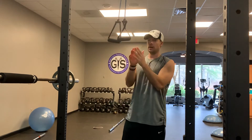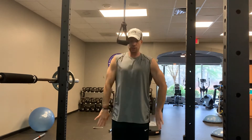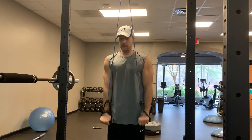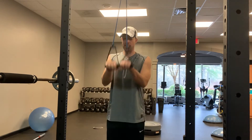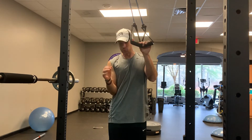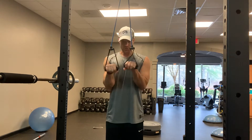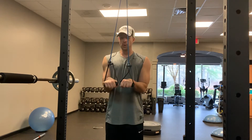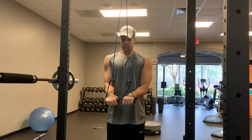Another mistake that we see is an extension beyond the hips at the bottom — getting to here and pressing like that. That actually takes all the tension off the tricep. So our goal is to keep our elbows pinned to the waist, strong wrists, and we're pressing straight down. The only thing moving is that hinge of the elbow.